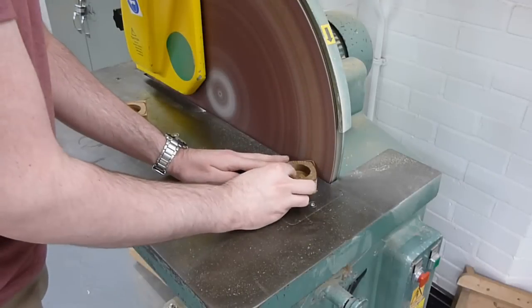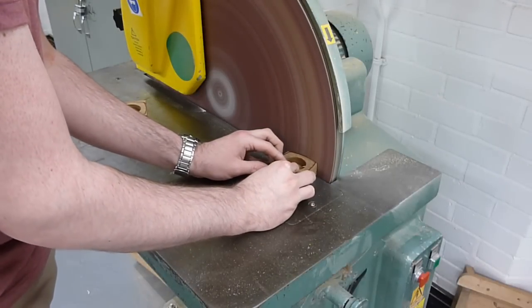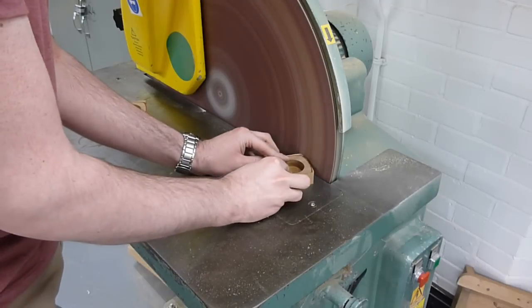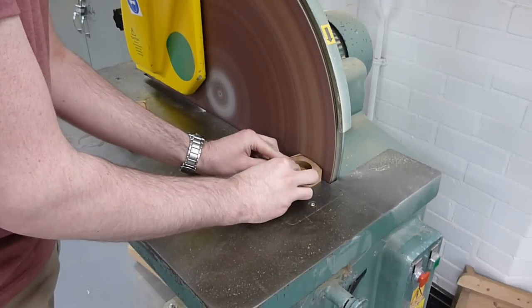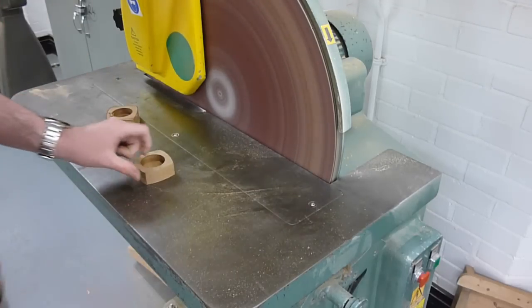Over at the disc sander it's now just a case of taking the part back to the line itself. It's just personal preference as to whether you take it back to or just beyond the line — in this case I was using a thick permanent marker just for visual purposes, so I'll be taking it just beyond the line.